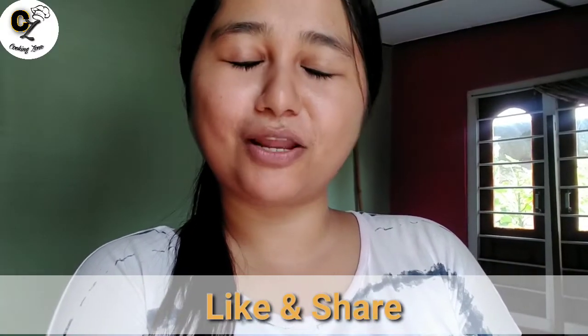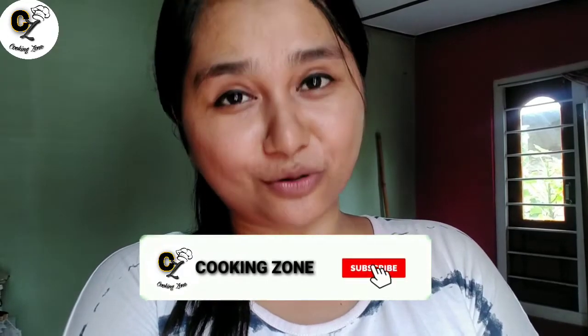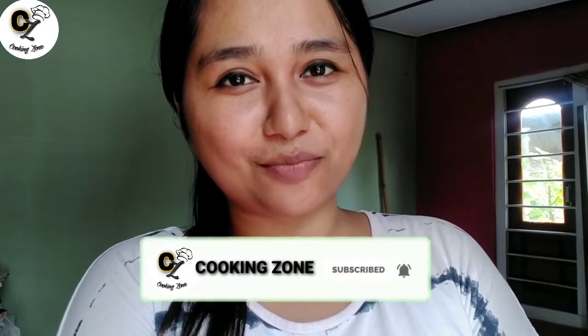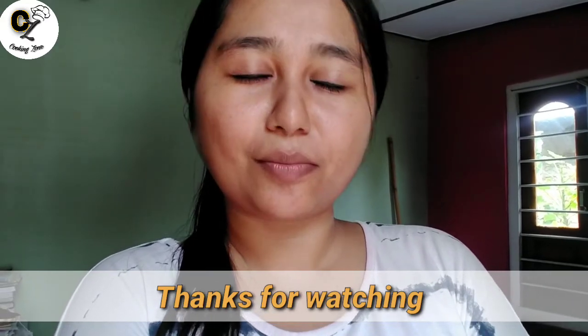If you like this video, like and share it with your friends and family. Subscribe to my channel. If you like more videos and notifications, you can see more videos. See you next time.